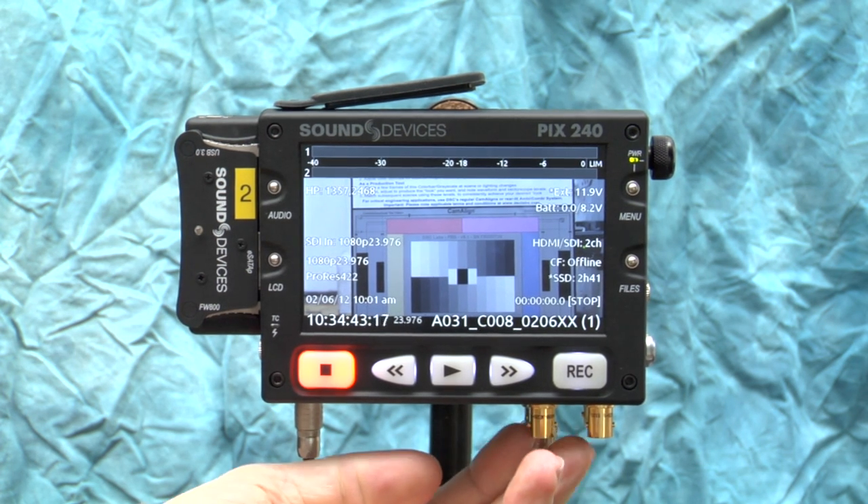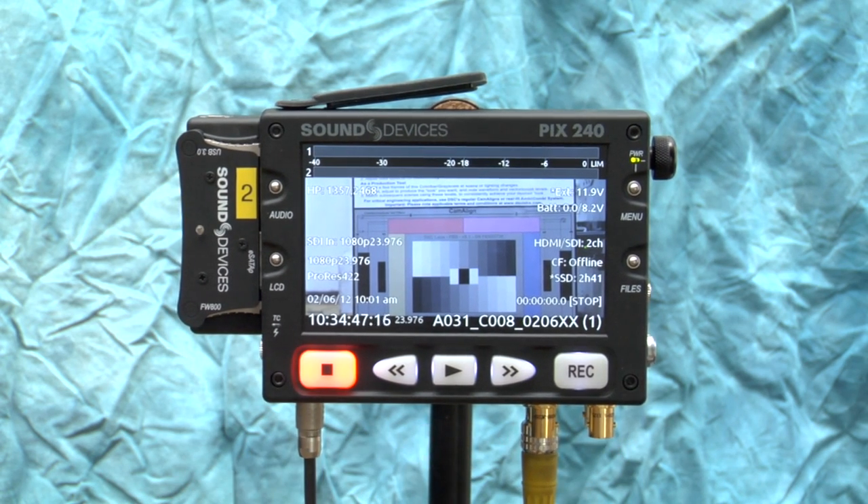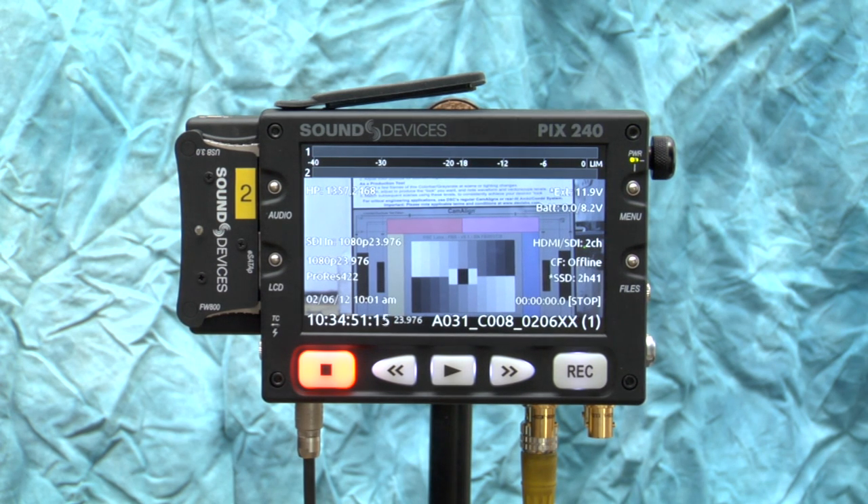There are a lot more features in terms of jamming cameras via timecode and gen lock that I'm not going to get into here, but that covers the simple basic setup that I imagine this will be used for most of the time.